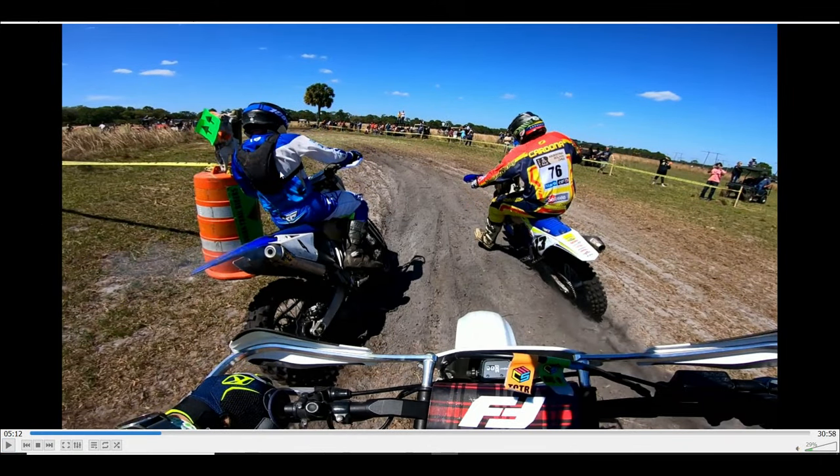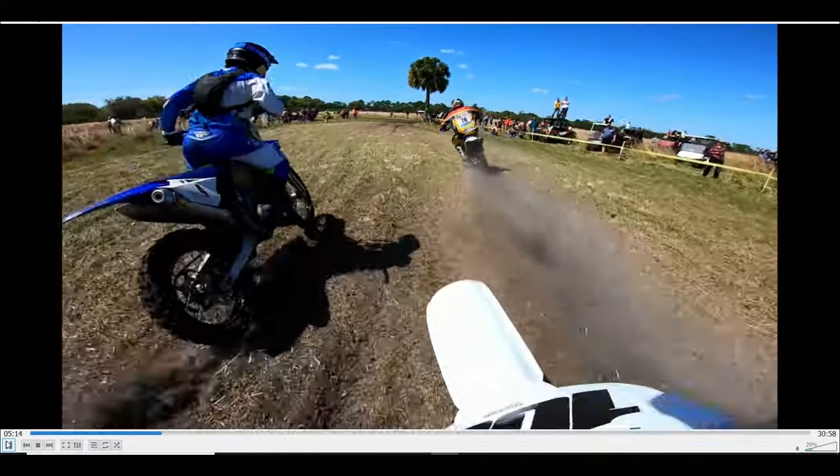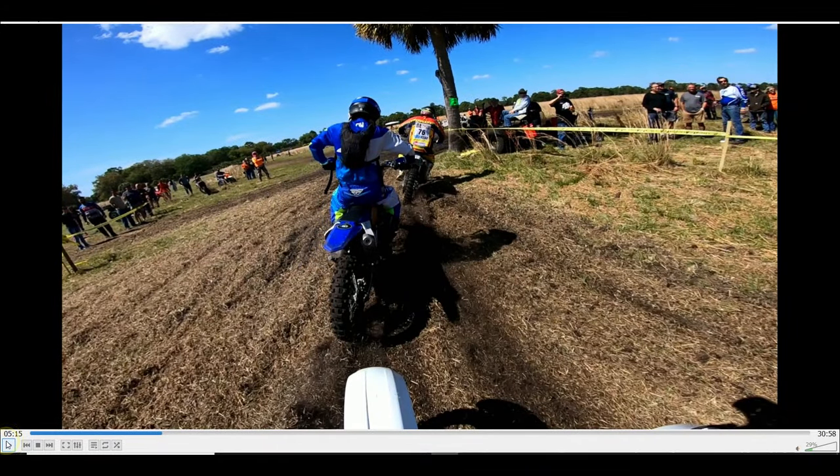Here we got Brian McCall — I've been racing against him since I was a kid. This is Nicholas Cardona. Take note of his name; Google Nicholas Cardona Dakar Rally. He does Dakar Rally — pretty cool. I've never met him in person but I've raced against him a lot. Alright, so I'm in third place. Let's talk about line choice.